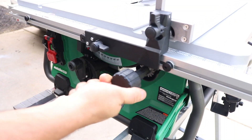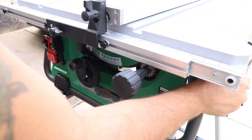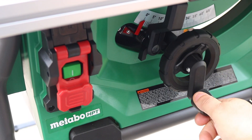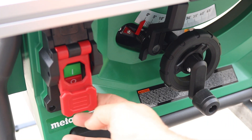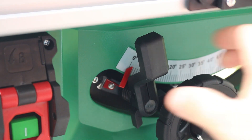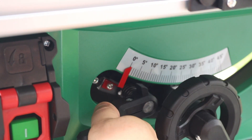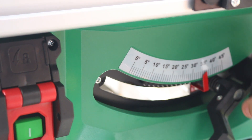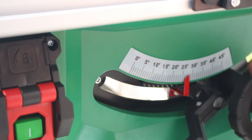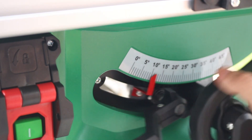You got the rack and pinion over here for your fence. I will tell you it is not the smoothest that I've ever used, but it works very well. You can crank up your blade, you got your power on and off — push that green button to turn it on and push down on your red button to shut it off. And then you got your bevel over here. You can turn the knob and it will bevel it for you — you can really dial it in, real nice, real simple.